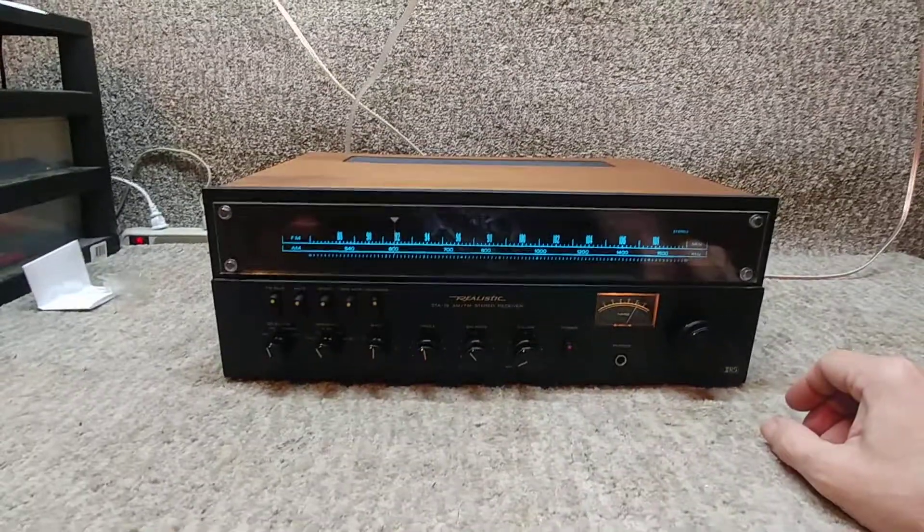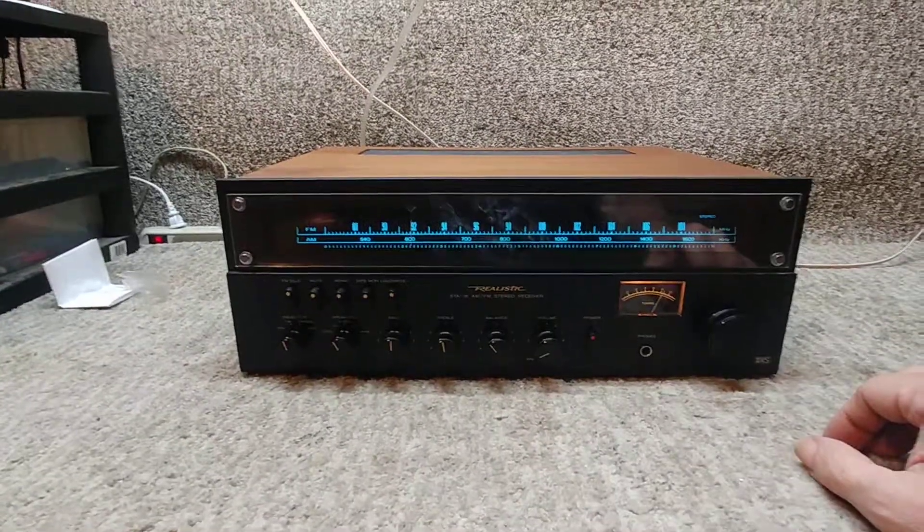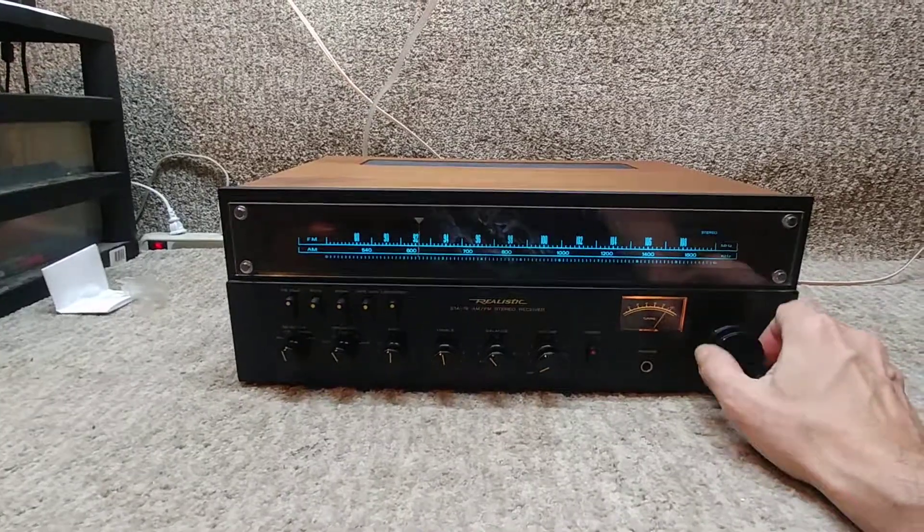Went through and did some soldering on it, cleaned everything out — the knobs and so forth — cleaned and glued the insides. Great, everything works.